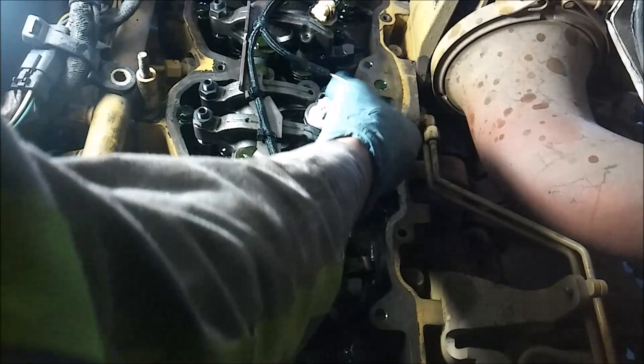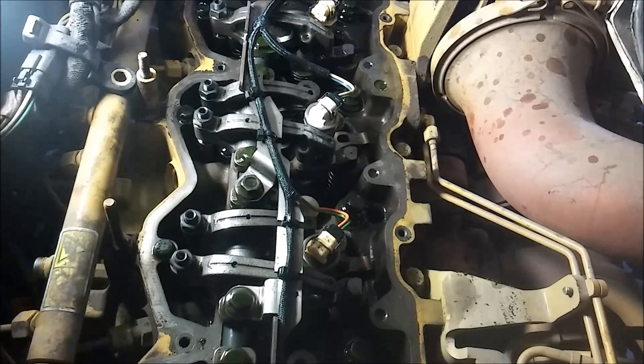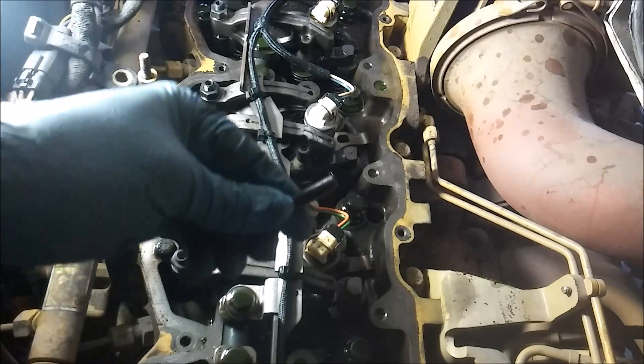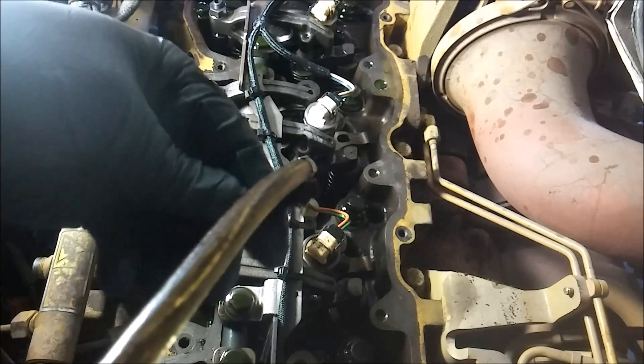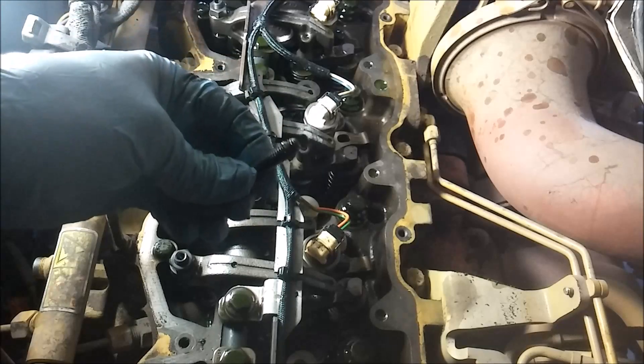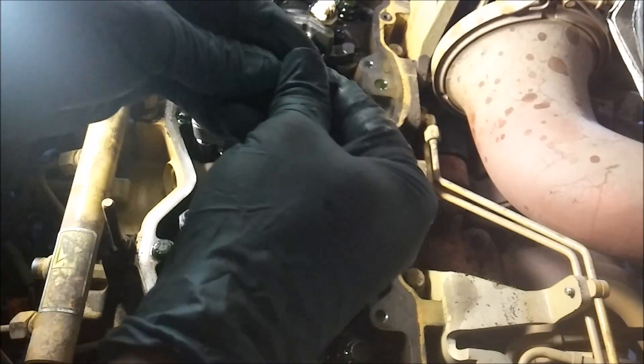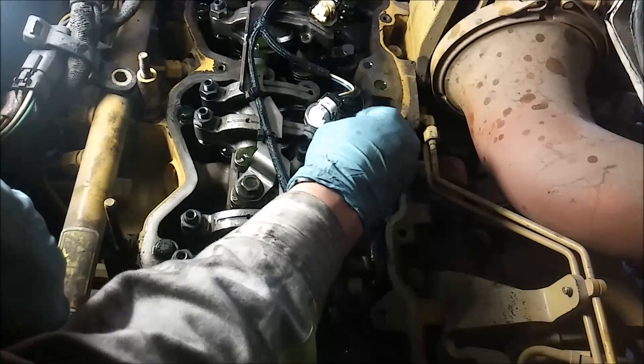So it's in. You can go ahead and connect the electrical connector now if you wish, or you can wait until after you've torqued it. You're going to use a new injector bolt - CAT does not advise reusing any injector bolts on any engines. Always replace your injector bolts. Cheap insurance - if that breaks, it could do some serious engine damage. So you want the cheap insurance.